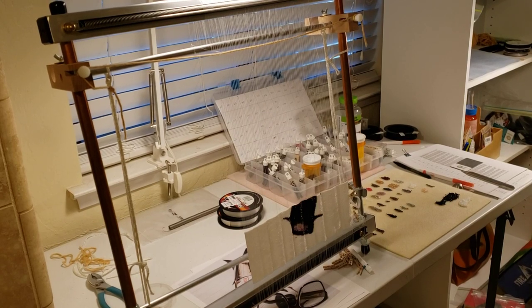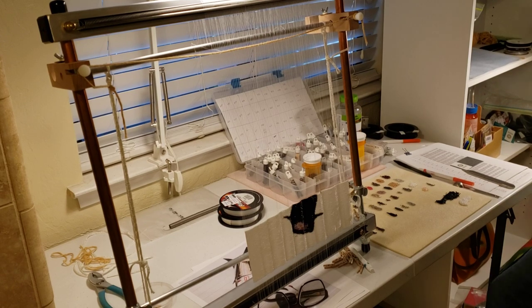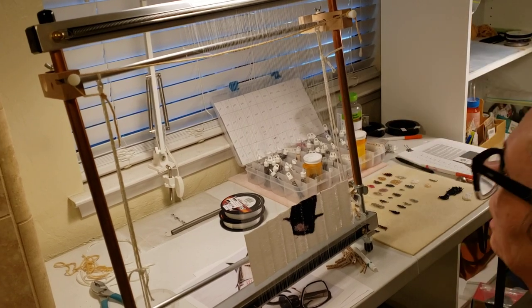Good morning folks. I'm going to do a quick video here and I'm going to show me stringing a row.